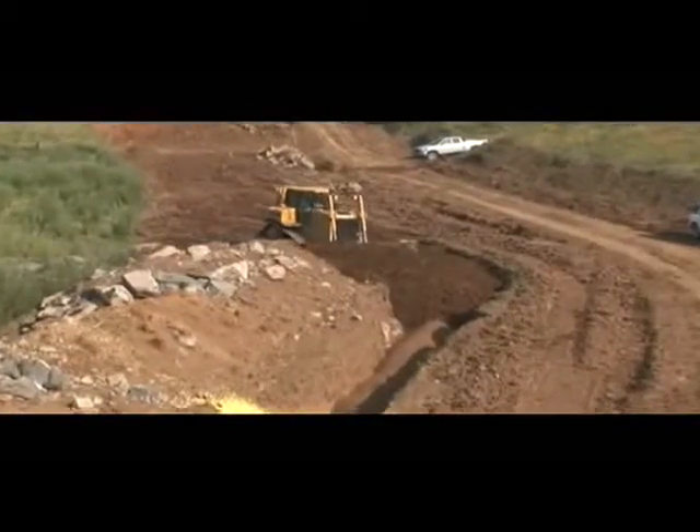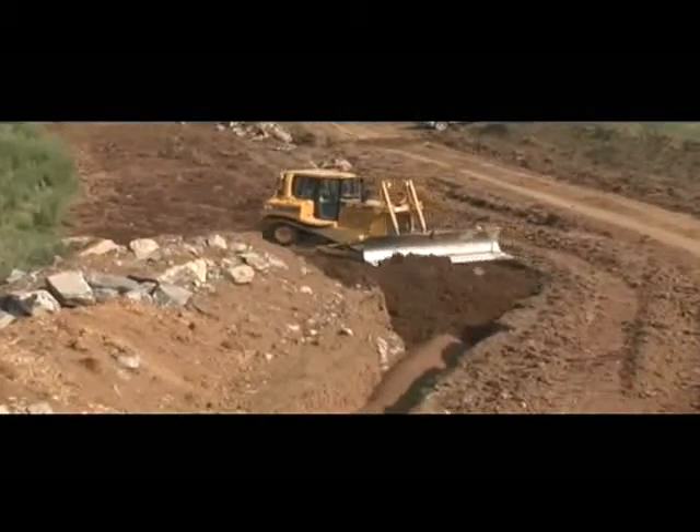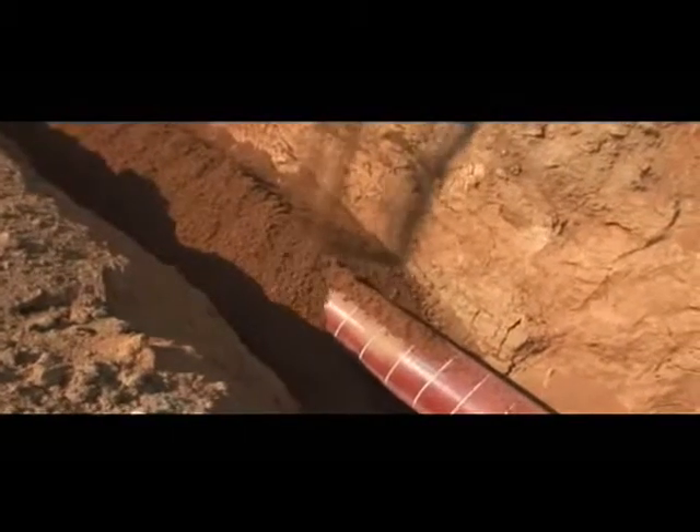Once long sections of pipe are completely in the trench, the material excavated from the trench is carefully replaced over the pipeline. A layer of rock-free pad dirt is placed all around the pipe to protect the coating.